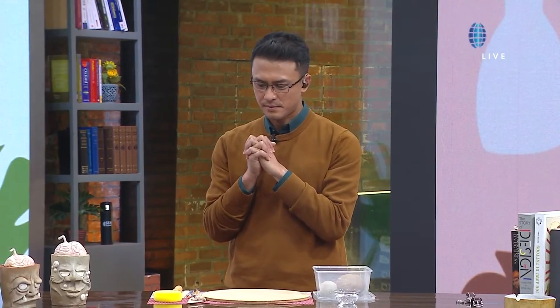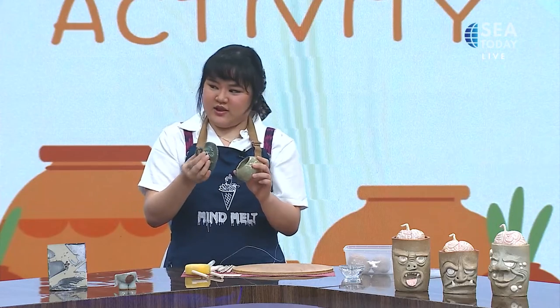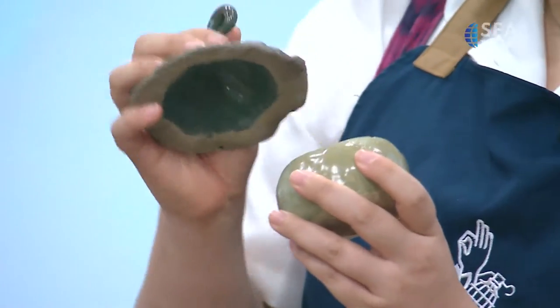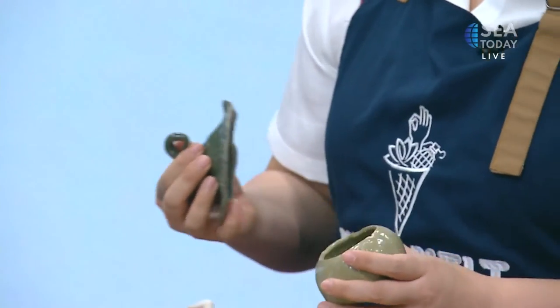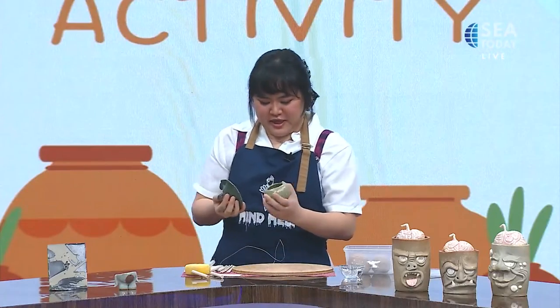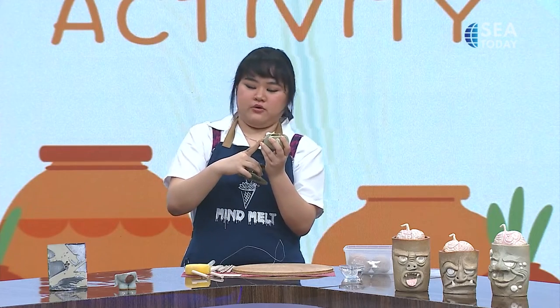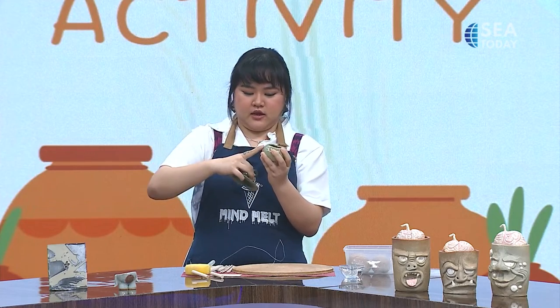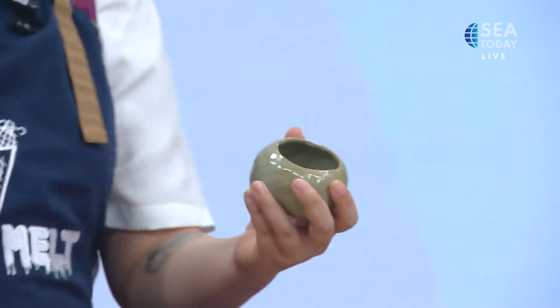So Mabel, can you walk us through the steps? For today, we're going to make a version of a bowl — and we can make this in less than 10 minutes. It's a cute bowl with a kind of curve at the end, so you can use it for sauces, or like a dip, or maybe even your espresso in the morning.